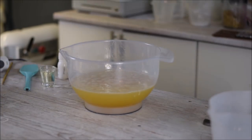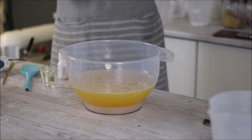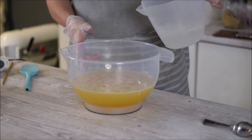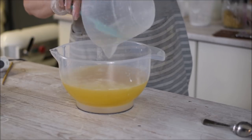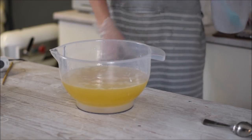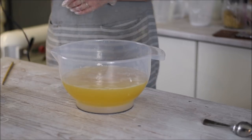Okie dokie, so crowbars up — remember that in Home Alone? Okay, so I'm going to pour my lye in, working with a 40% discount on the water, something like that, and just pop that there and give it a quick stick blend.